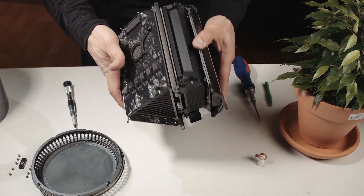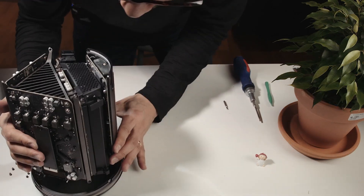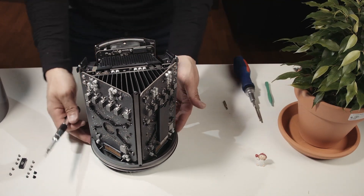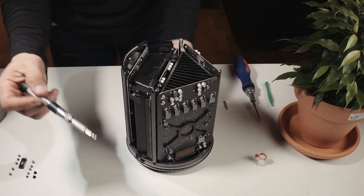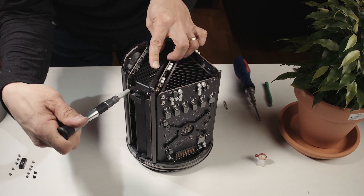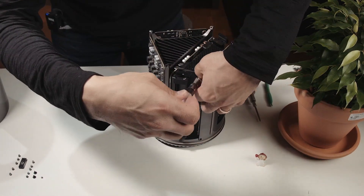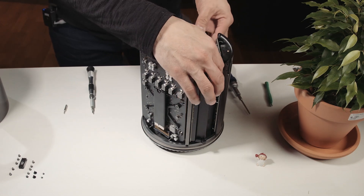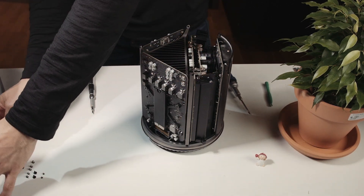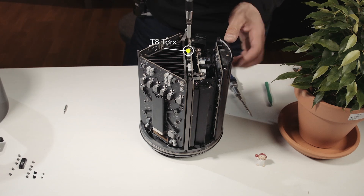Lift the computer and put it on the bottom plate. On the sides you have a T5 screw that holds the grate. Pull off the grate. And once this is removed, you should be able to see the six screws — T8. Let's remove them.